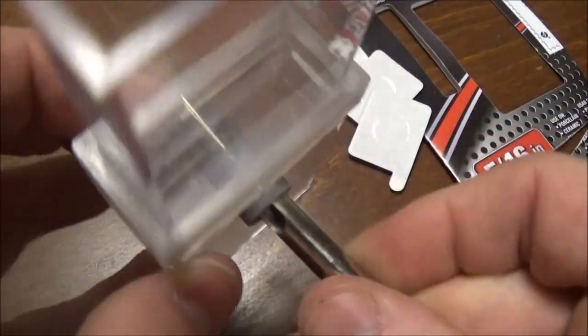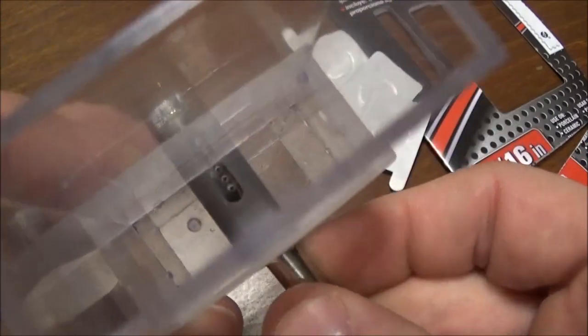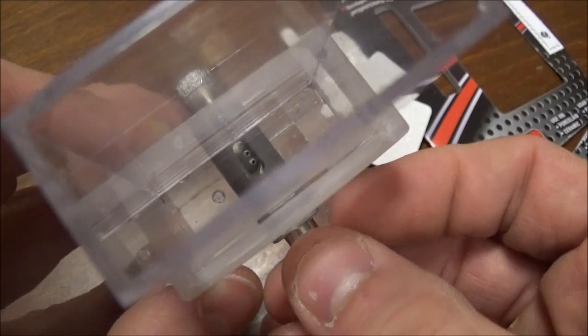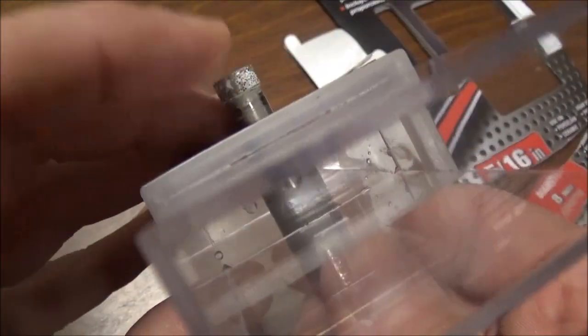Theoretically, this will hold in there and drip down, and the bit will suck water in, because the bit has a little intake hole here as well, which is how it sucks the water in. It kind of acts like a turbine when it's in there, and when you're going through the wall, the little hole lines up and sucks the water in and cools your bit.